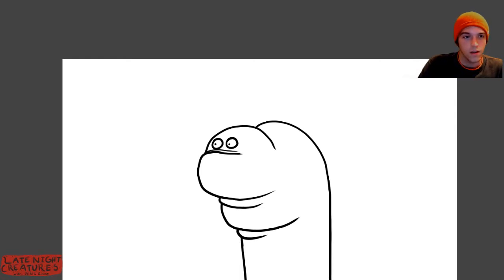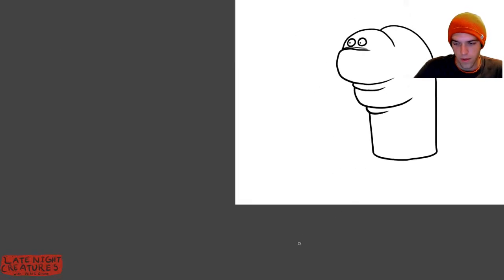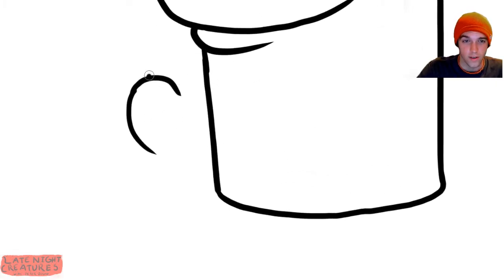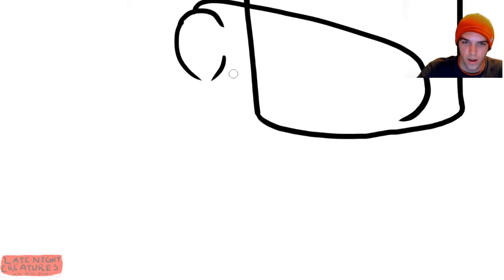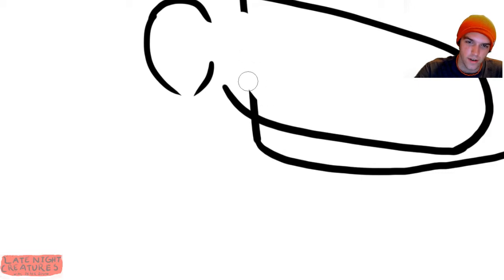I just closed that window on accident. With this creature, I'm wondering what to do with the legs, because this is not a new worm ball — nothing can replace the original worm ball. That's a callback to episode two, by the way. I think this is kind of the move we're going for — a very nice haunch. I'm not sure if haunch is the right word; it might apply strictly to horses.